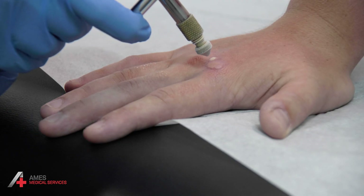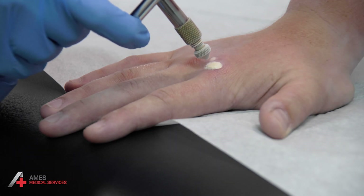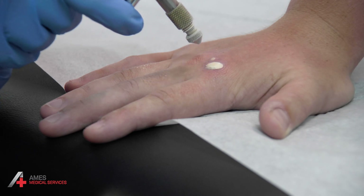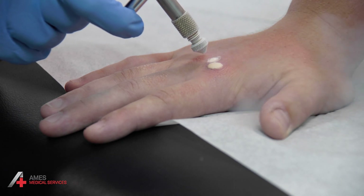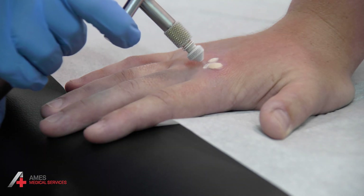Here we go. Give this one another moment or so. Ready? Just get the edge of this one again — there you go. Sometimes, as Tom knows, we need to do more than one treatment for very stubborn warts.